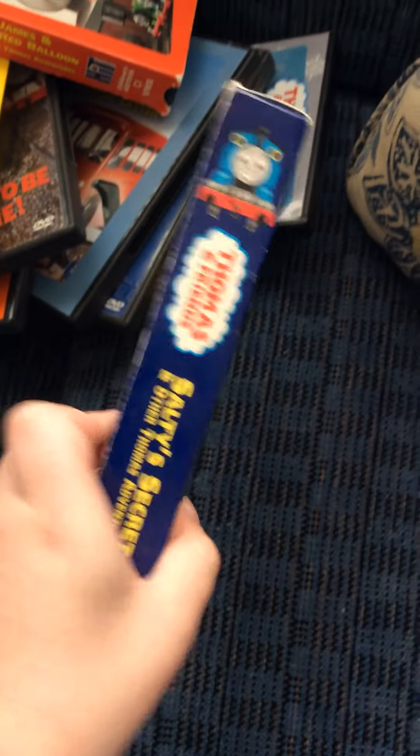The last one I got here is Salty Secret. Here's the front spine, the back, the top, and the bottom.